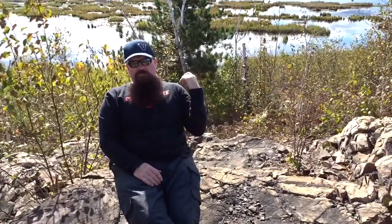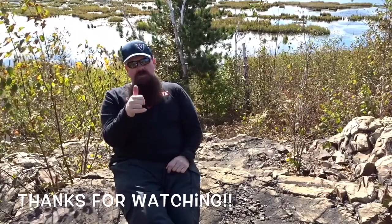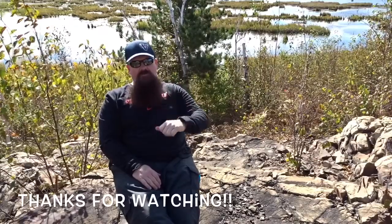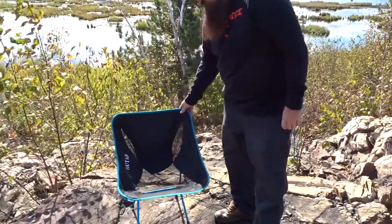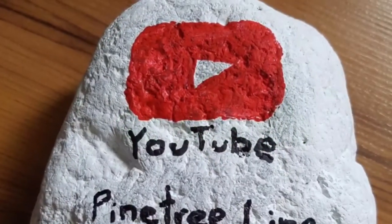Highly recommend it. $43 Canadian. That's it for today guys, have a great day. Thanks for your support — subscribe if you haven't already. Take care.